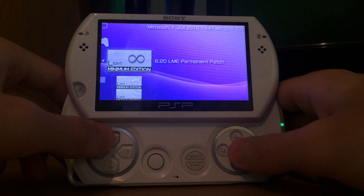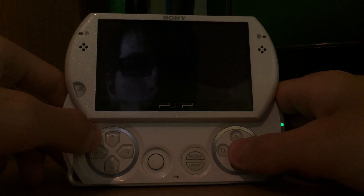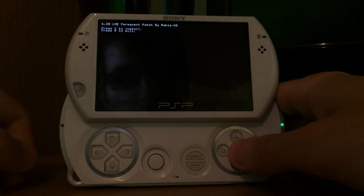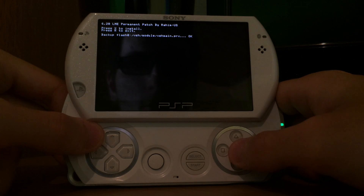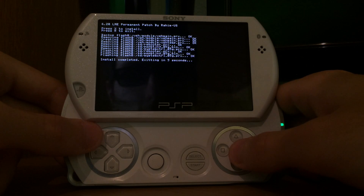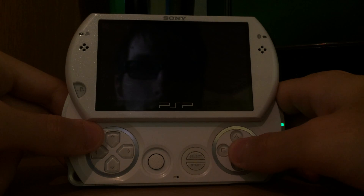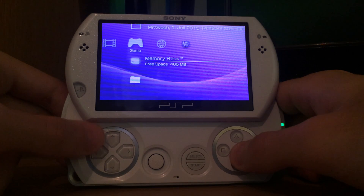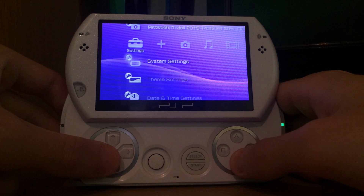Since the most important part is still missing — the 6.20 LME permanent patch — we're going to install it now. After installing and launching the LME custom firmware, we're going to make it permanent. We just start the permanent patch, which creates a backup of an important file, then removes a few files and replaces them with patched files. This permanent patch can only be reverted by upgrading to a newer official version or by rerunning the permanent patch, since rerunning it will trigger an uninstall function.